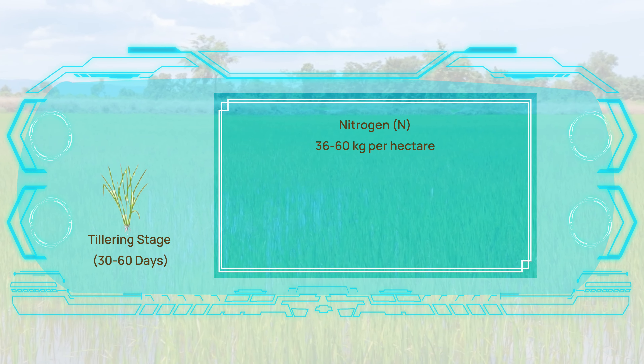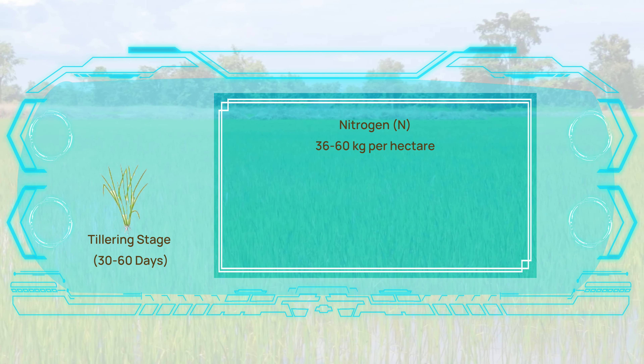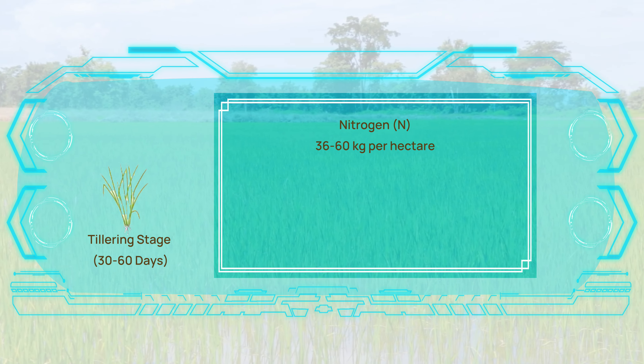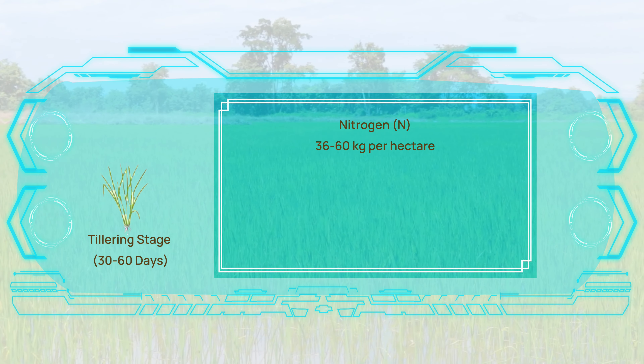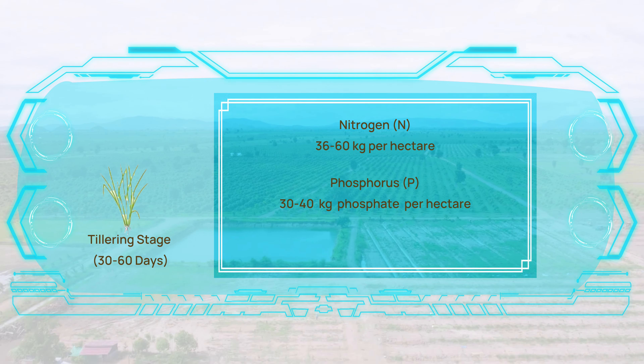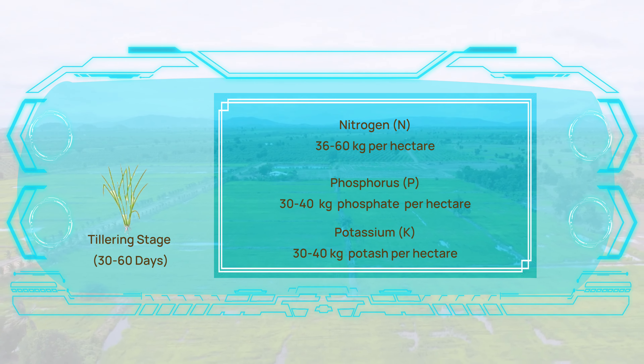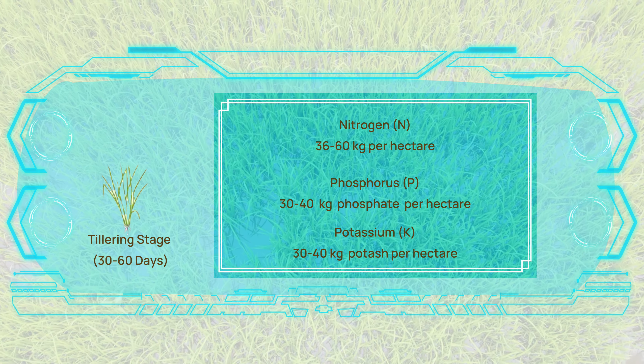Moving on to the tillering stage, which extends from the first month to the second month, nitrogen requirement increases to 30 to 40% of the total recommended nitrogen, approximately 36 to 60 kilograms per hectare. Phosphorus and potassium levels remain steady at 30 to 40 kilograms phosphate and 30 to 40 kilograms potash per hectare.